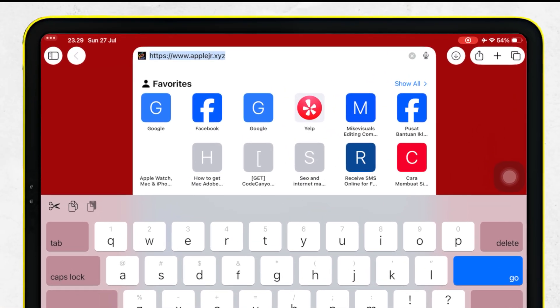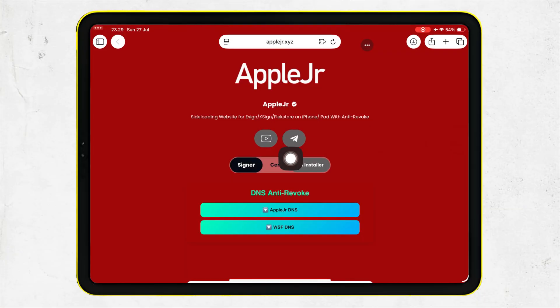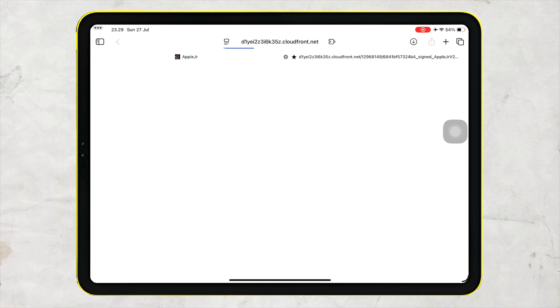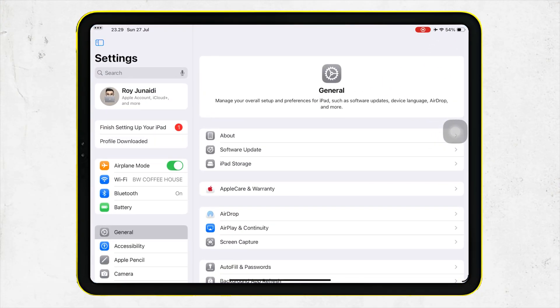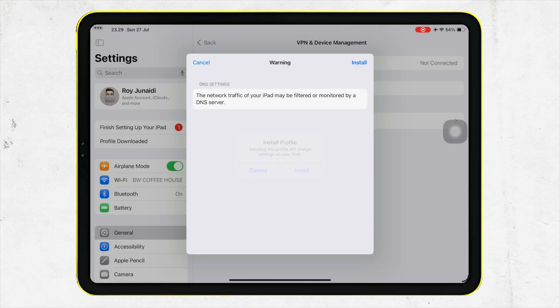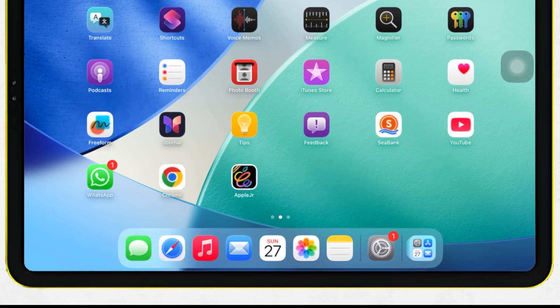First, open Safari and go to AppleJR.xyz. I have updated my website and added the latest features. To try this new feature, please install AppleJR DNS by pressing this button. Click Allow, then install by going to Settings. Hit Profile Downloaded, then Install. After that, you will see AppleJR on your home screen.